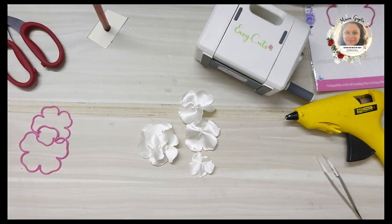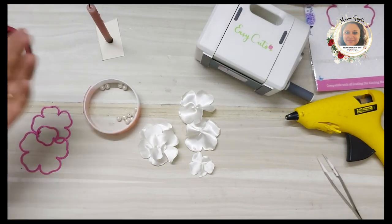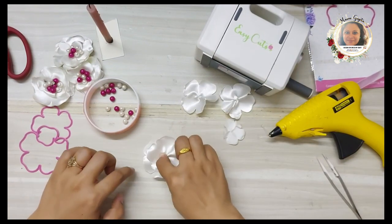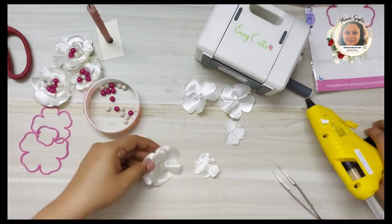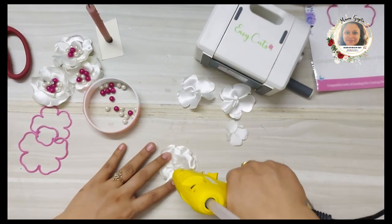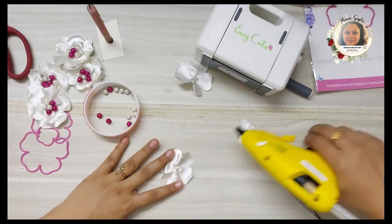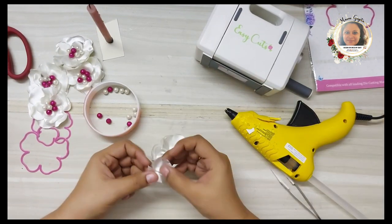To assemble the flower I'll use my glue gun and take some pearls in pink and white to adhere to the center. Take the petals one by one, apply a little glue, and stick them on top of each other. I'm putting three flower petals together to make one flower — make sure they are stuck in properly. I've taken two different sizes: the first two layers are the same size and the last layer uses a slightly smaller die. Once done, place a little glue in the middle and apply the pearl centers. I really love these flowers!